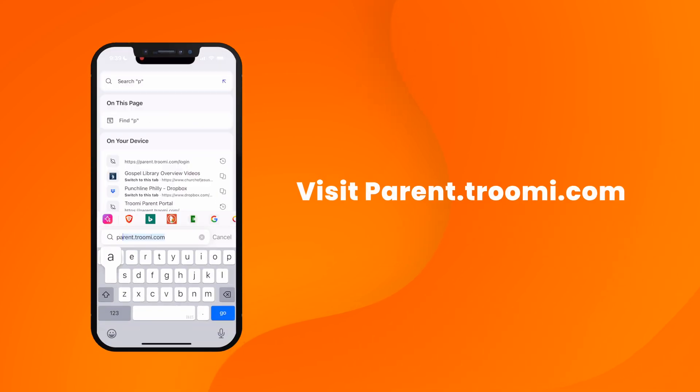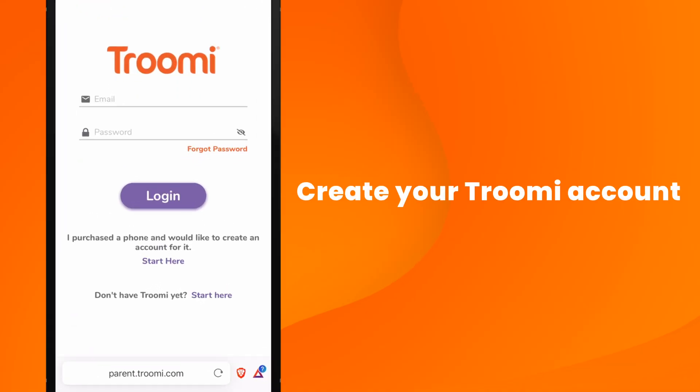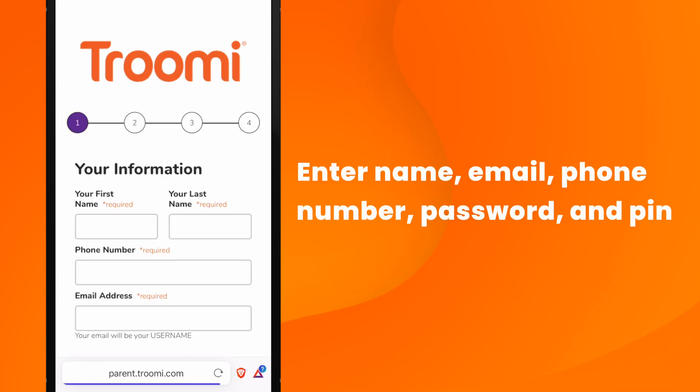First, grab your phone or laptop and head to parent.trumi.com. You'll want to keep your phone or laptop readily available as you'll be hopping back and forth. Just below the login, you'll see text that says, 'I purchased a phone and would like to create an account for it. Start here.' Click Start Here. You'll enter your name, email, set a password, and a security pin that you'll use when contacting support.